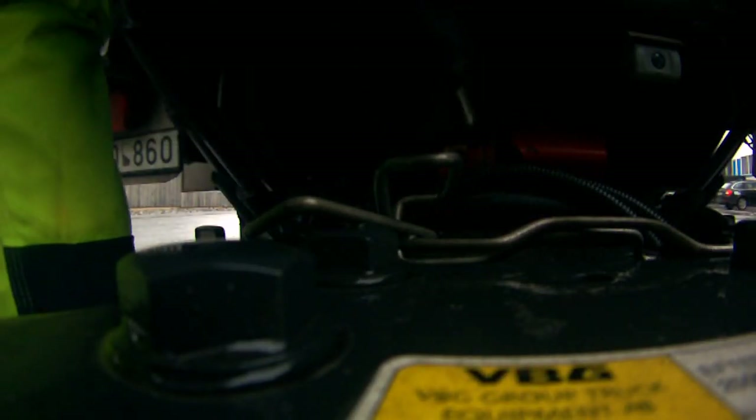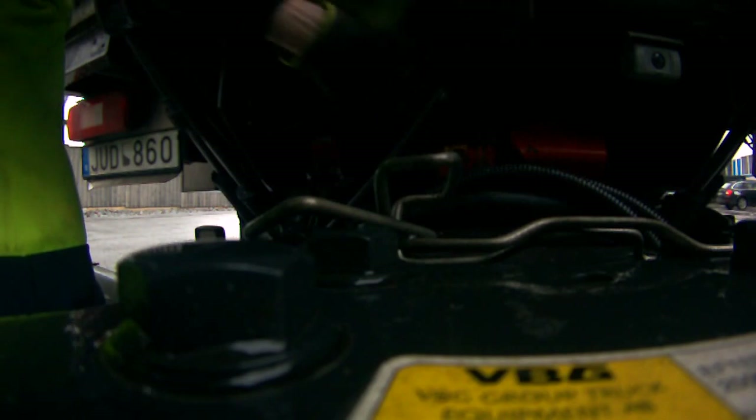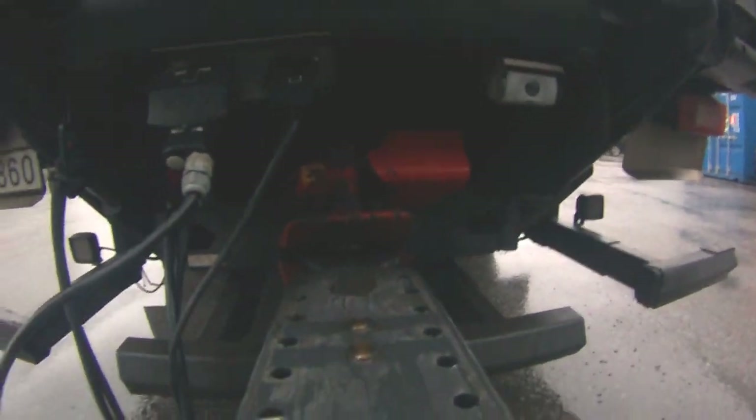We're going to connect these cables too, because if it works we don't have to step out again. When connecting the cable, a little trick is to hold there and push. Make sure you connect all the cables: this one is for ABS, this is for your lights, this is for the braking system. Make sure they're nice and tight.